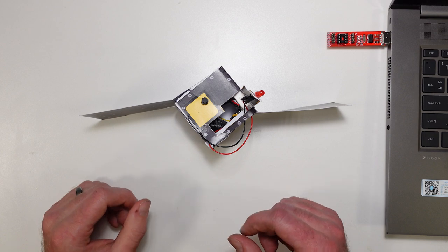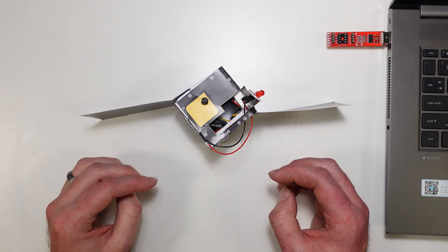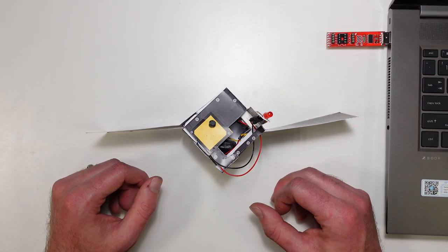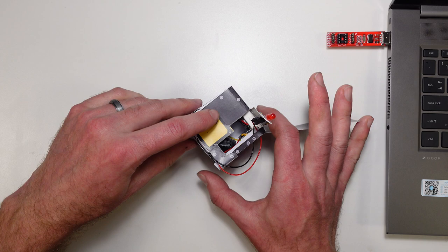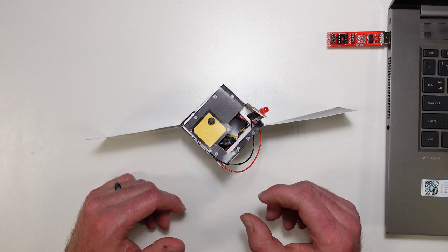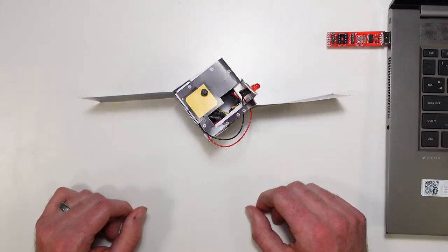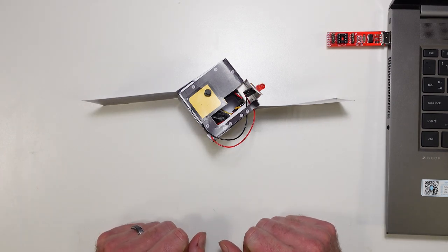If you want a little bit of a challenge, there are a couple of things you can try. Maybe try getting it to blink a particular message in Morse code instead of just keeping count. Maybe try getting it to blink a random number so we can use our six-sided CubeSat as a six-sided dice. Or, if you want something extra challenging, see if you can figure out how to wire up a second button to reset the counter back to zero - right now the only way to do that is to open it up and disconnect the battery. I'll leave those challenges for you to figure out on your own, and I'll catch you for our next paper CubeSat mission.